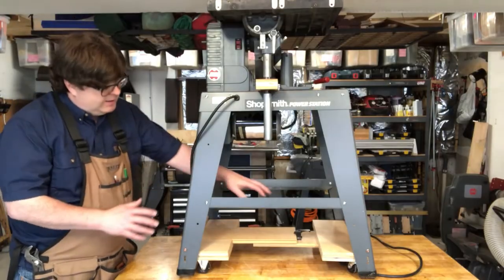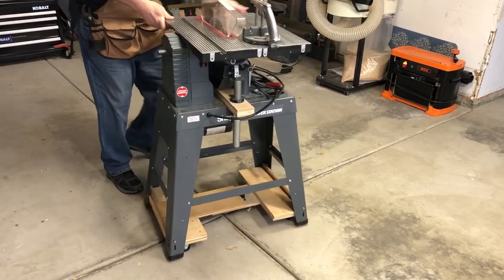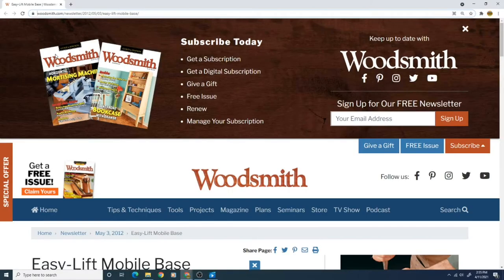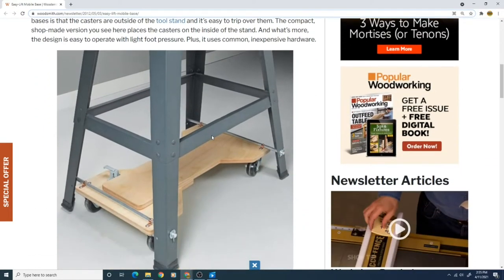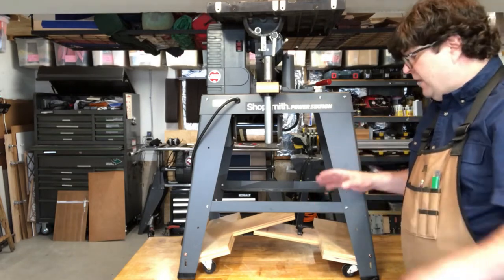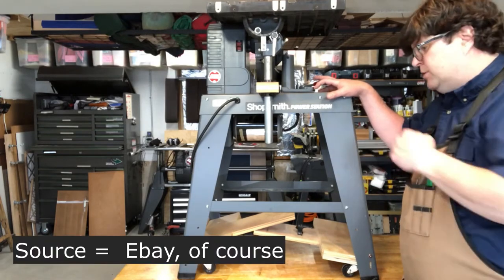The other modification I've made is this set of homemade casters. I can't claim credit for these DIY casters either — the rough concept comes from an article on the Woodsmith website. These work okay, but I'd much rather have the OEM caster set built for this power station. And I was able to source a used set of those casters, which I'll install shortly.